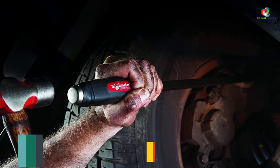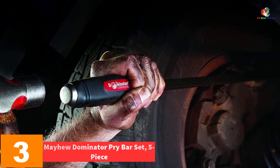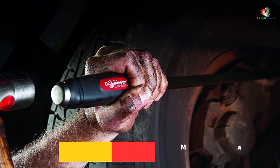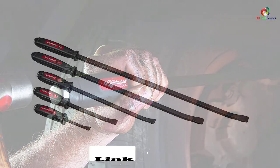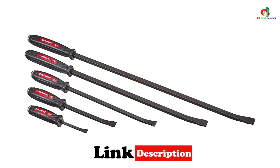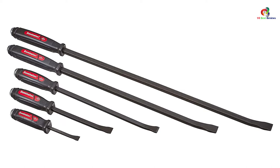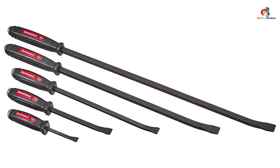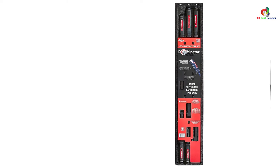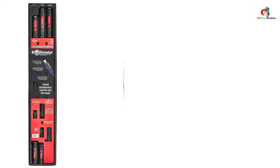At number 3, we have the Mayhew Dominator Pry Bar Set, 5-Piece. The bars have curved ends to give users greater prying leverage. Their user-friendly handles give a comfortable as well as a secure grip. Remember that their handles are solvent, oil, and temperature-resistant. The black oxide finish offers additional rust protection. Their curved blade makes them more suited for lifting, separating parts, and also leverage. These are a great set for auto mechanics, construction work, and other top professional projects.